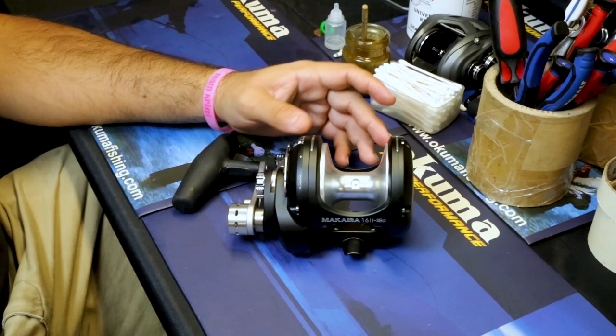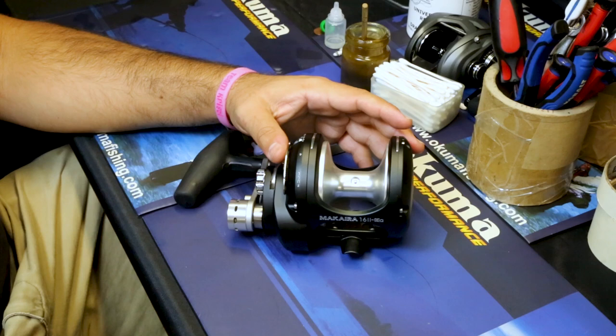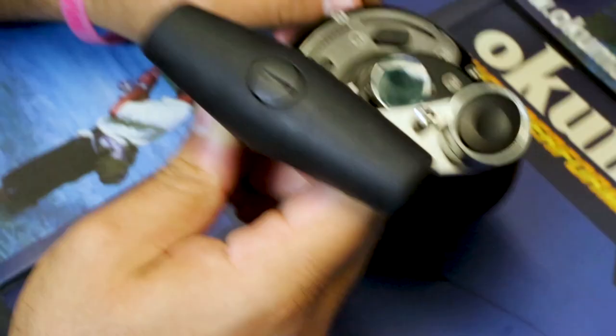Here we have the Kuma Makaira lever drag reel. We're going to give you a couple pointers on how to lubricate the reel without having to take it apart for deep maintenance. This is really preventative maintenance to keep your reel running longer at home and make it easier in the long run, so you don't have to send it in for little issues.